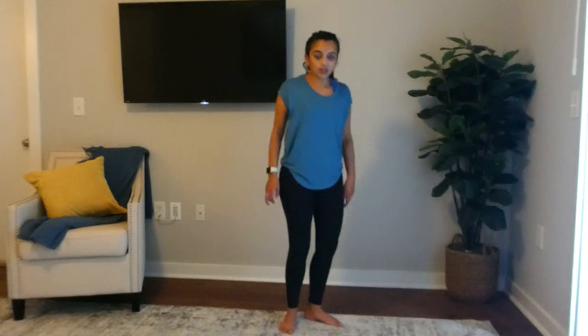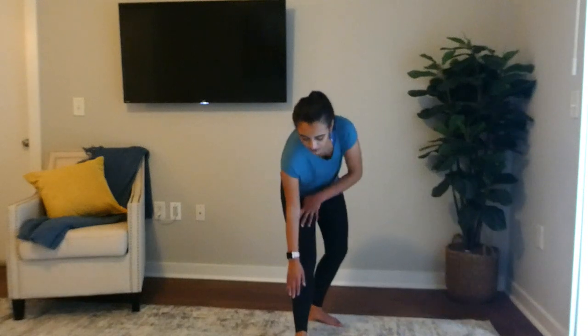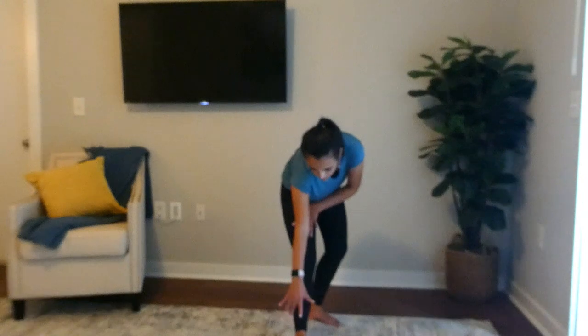Okay, then we'll do the other side. Your left heel goes up, that back knee can be bent a little, but your front knee should be straight. Try to reach for your toes so you can feel the stretch in your calf.